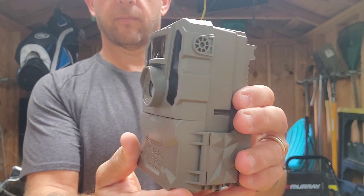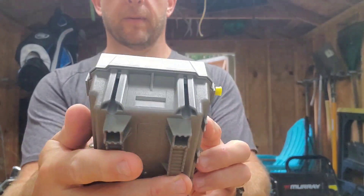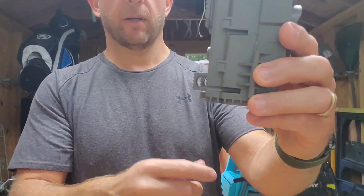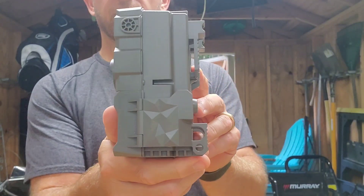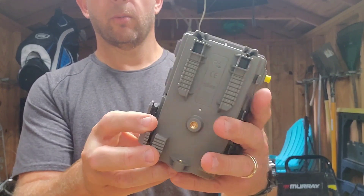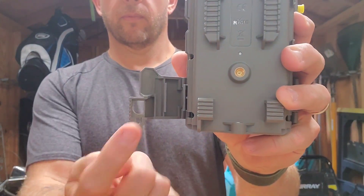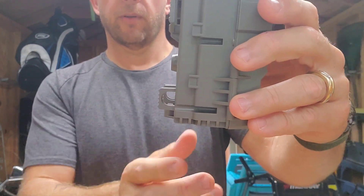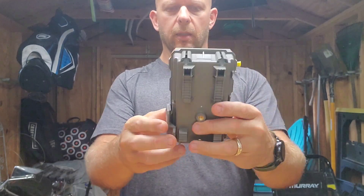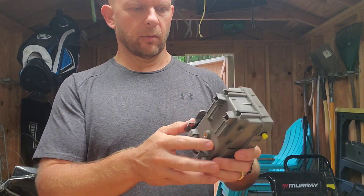You've got your holes right here where you can mount a cable — a python cable of some sort. The cool part is that the cable actually goes through the door right here. So when you have this locked to a tree with a cable, nobody can come up and open it. Goes all the way through. I like that. The non-pro Reveal X does not lock through the door like that, so that's a really cool feature.